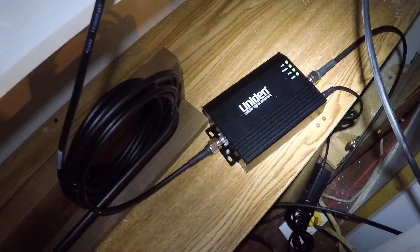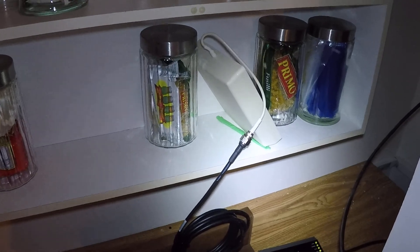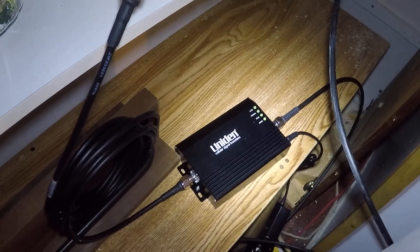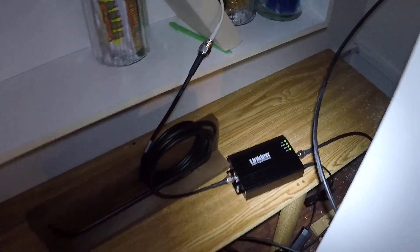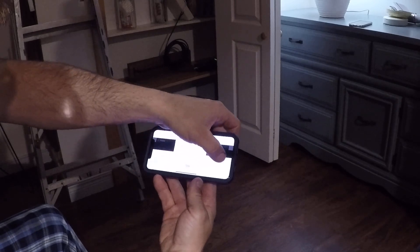So we've got the Uniden U65 all hooked up and every one of the four lights is green. The antenna is on a funny angle because when it was perfectly vertical it was interfering with the antenna on the roof. There was one light blinking red, which dials it back by 30 decibels — quite a lot. The manual explains it like a situation where you've got a microphone too close to a speaker and there's feedback. Testing it out, it worked really, really good.